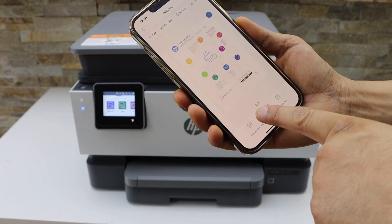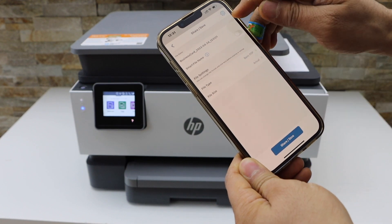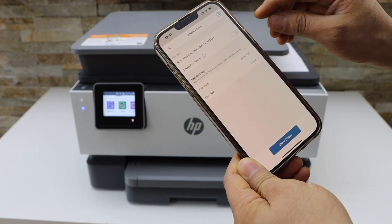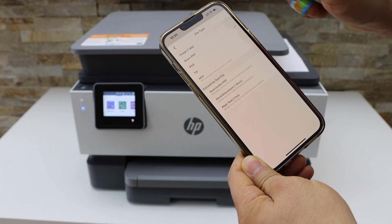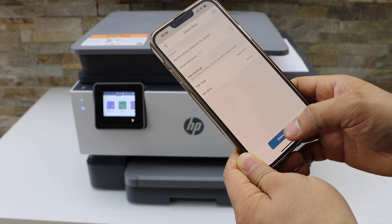There is a share and save button. If you click on it, it will give you options like changing the name of the file and changing the file type. Select basic PDF. You can also change the size and then click on the share button.